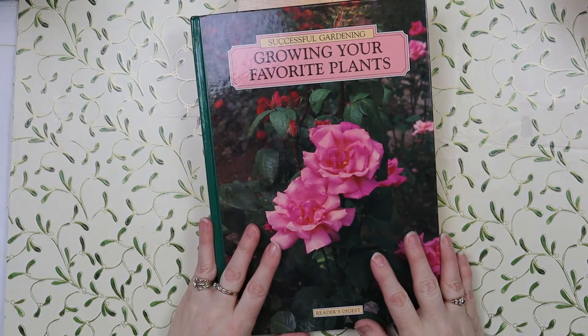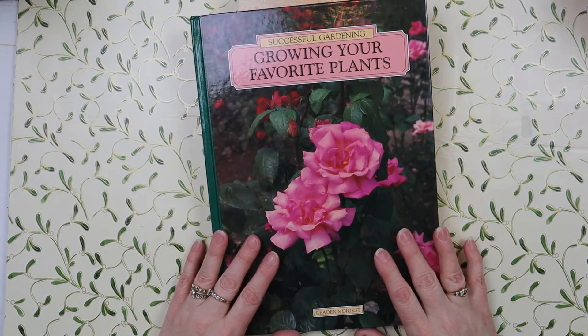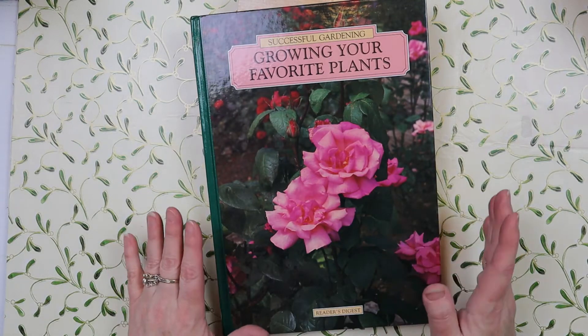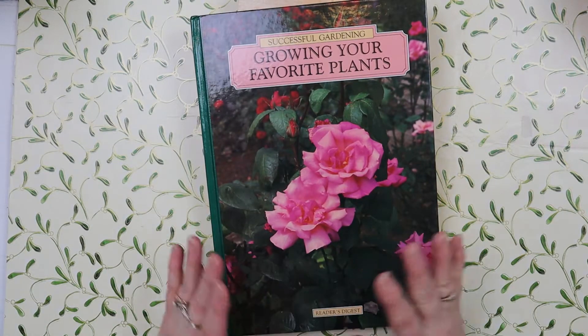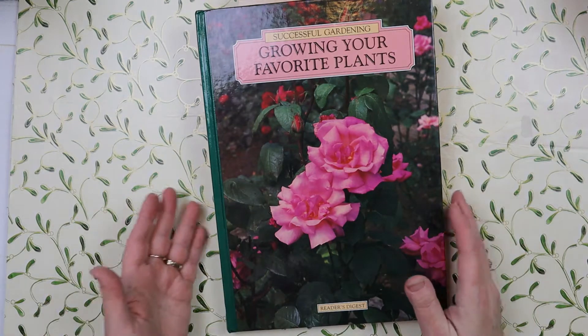Hi, this is Jody, welcome back to my channel. I have another junk journal book review so let's get right to it. I will tell you everything about the book and show you the entire inside, so you can look for the book or know what it looks like. This is my series that I'm starting with each book that I buy and that I currently have in my library.